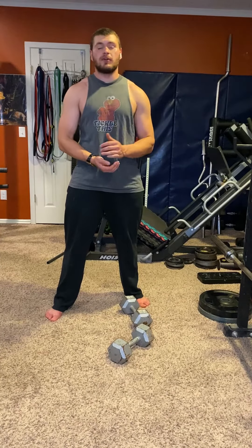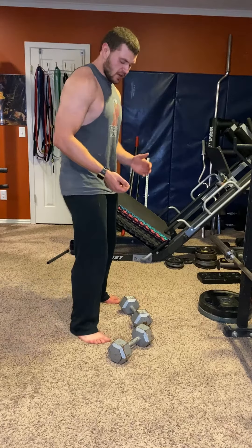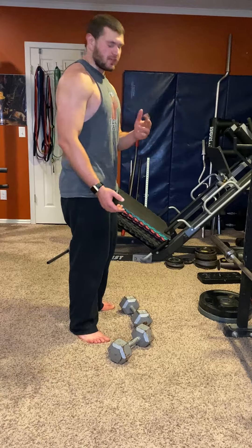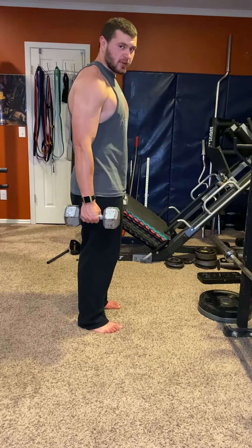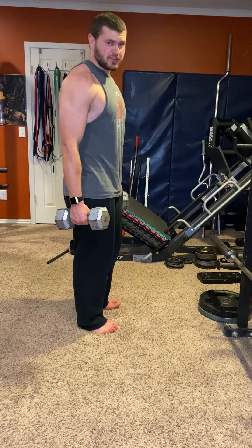We're gonna go over dumbbell stiff leg deadlifts for glutes and hamstrings. These are pretty similar to normal stiff leg deadlifts with the barbell, but there are a few differences. The benefit of dumbbells is you don't have to hold them straight out in front like a barbell — it's totally fine, and you're encouraged to have them at your sides.